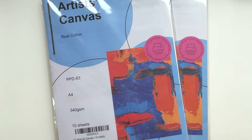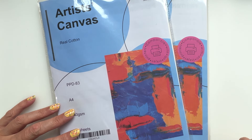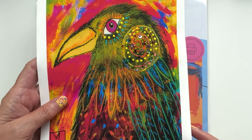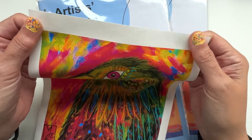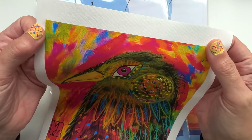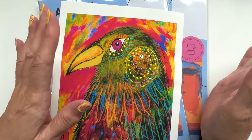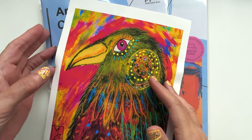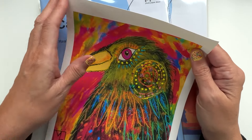It lets me print off my artwork — things I make in my sketchbooks, on paper, or in museums in Norway — and then stitch into it. It's very flexible. It's got a coated side and a non-coated side, but it's real cotton canvas, not fake paper that looks like canvas. It's actual cotton canvas, coated on one side, and you print on the coated side.